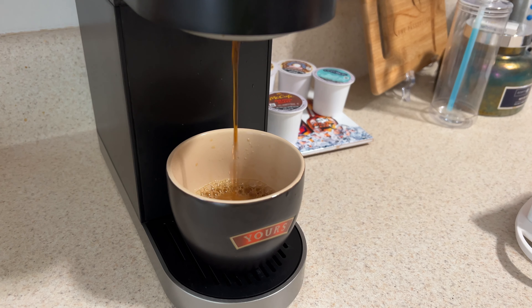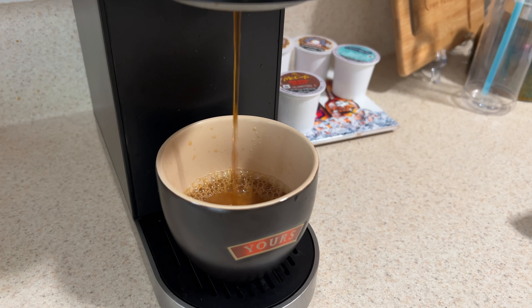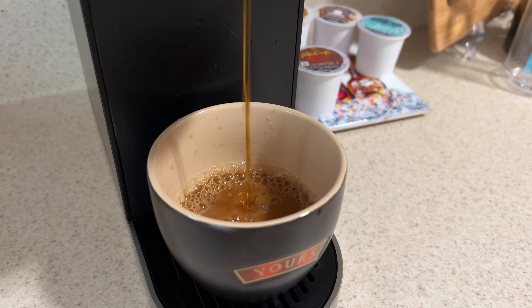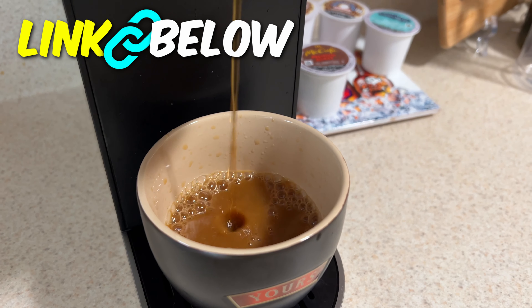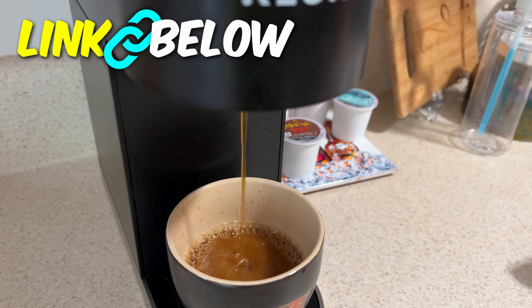I do have a few other reviews out on this channel on some Keurig models and also on some espresso machines, so make sure to check those out. I'll put a link below to this model that you saw in this video. If you guys like reviews like this, please subscribe — I'll see you on the next one.